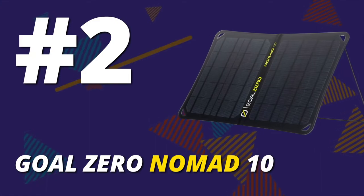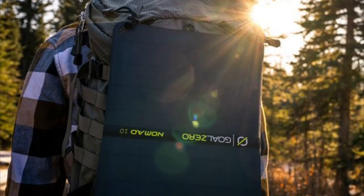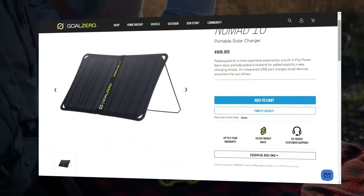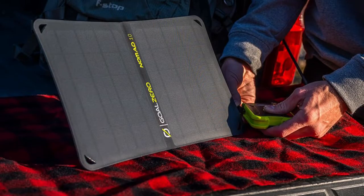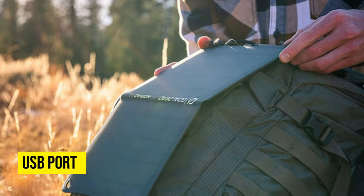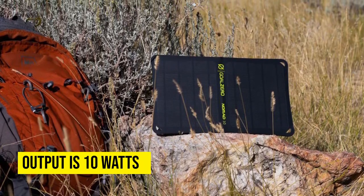Goal Zero Nomad 10. If you need a durable solar charger for backpacking, consider this model. It's made with high-quality materials, and you can easily strap it to your backpack. One feature that makes it stand out is the built-in adjustable kickstand that lets you position the solar panel toward the sun. You can use it to charge different devices like cameras and cell phones. The high-efficiency panel has a USB port that's great for charging small devices. Its output is 10W, and you can use it with a power bank from Goal Zero.